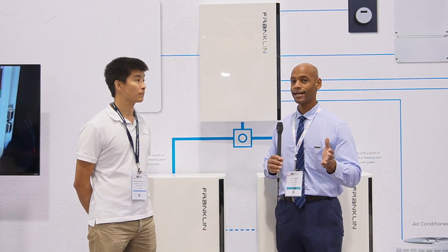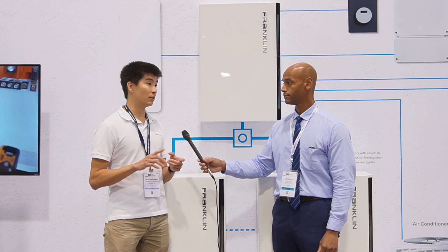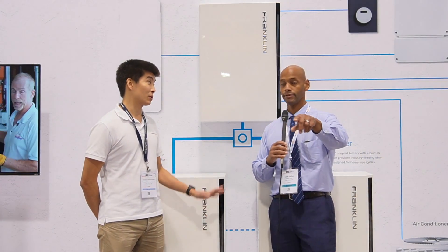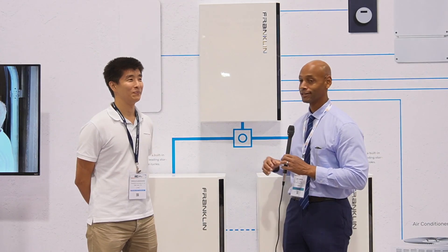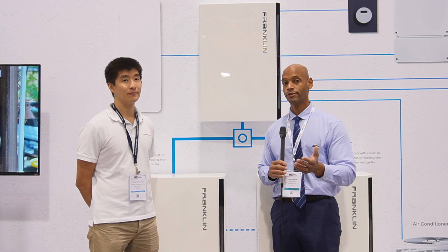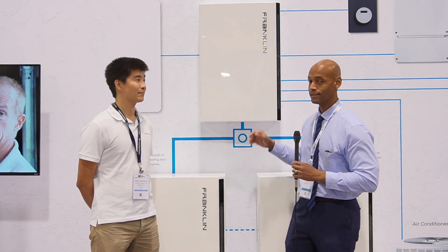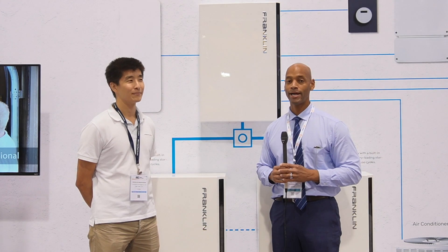If installers want to access the product, it's available through nationwide distributors — CED, Inception, Fortune, and many others carry the product. Homeowners interested in the Franklin product can reach out to Solar Surge for a Solar Plus Storage system design. Installers can reach out to their leading distributor or contact Franklin directly and they'll connect you with the preferred distributor in your area. Solar Surge is rolling this out right now in Texas and other markets, with the first several installations already complete. We believe this is one of the best, if not the best, whole-home battery backup solution on the marketplace.